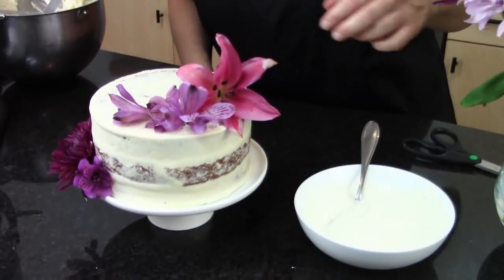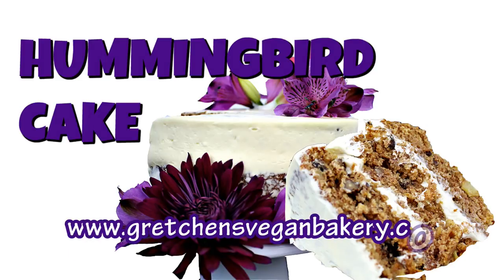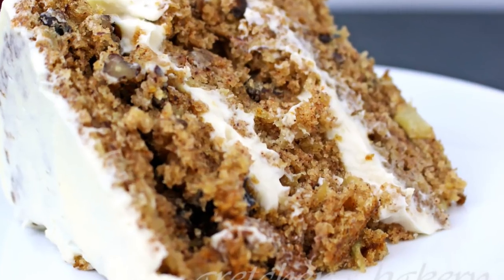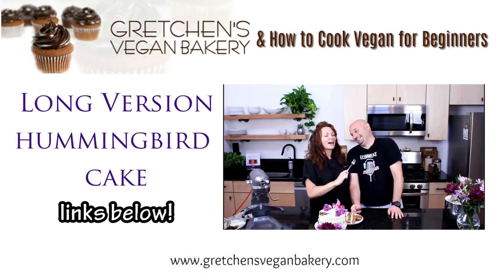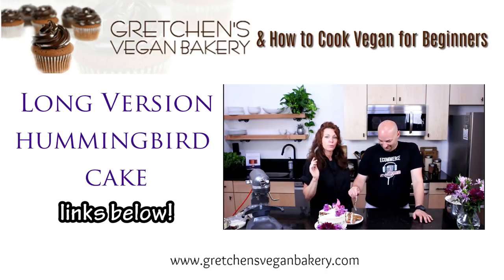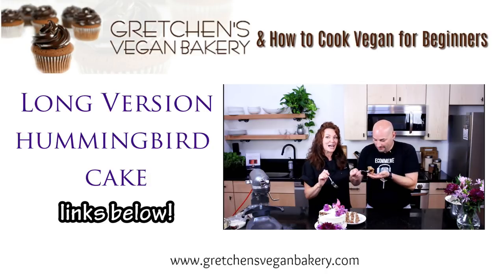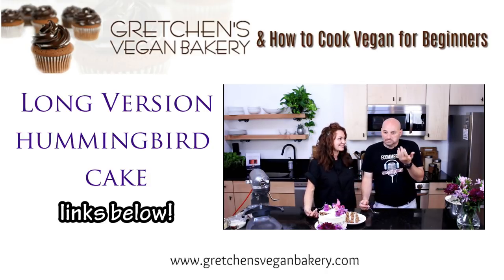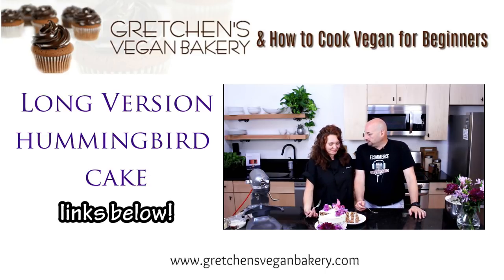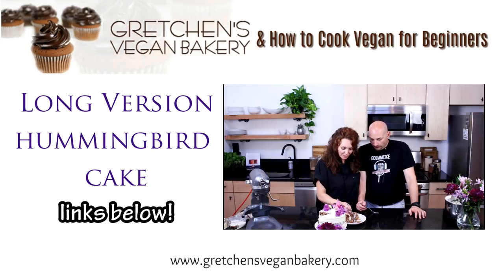And that's it, guys — super easy hummingbird cake for your next event. As always, grab the written printable recipe at GretchensVeganBakery.com. Clickable links are in the description below this video. If you want to check out the long version of this recipe and see Jason's reaction to this vegan cake, just click the links below. Definitely comment below and let me know which version you like better — if you really do like the banter between Jason and I, or if you're just more of a quick get-to-the-recipe kind of person.